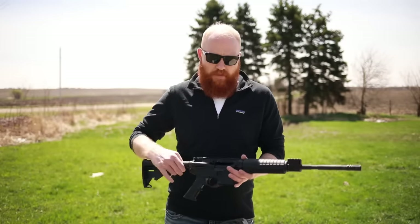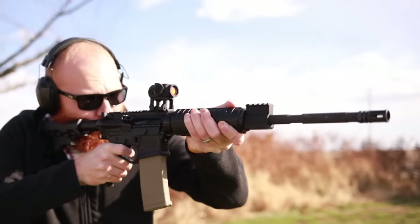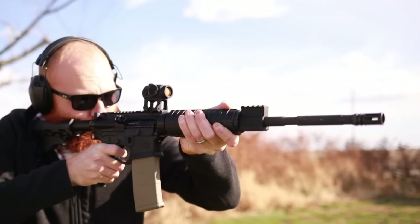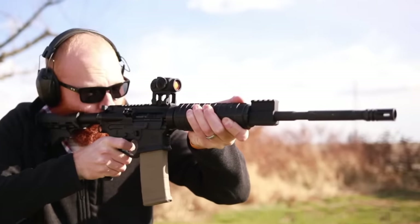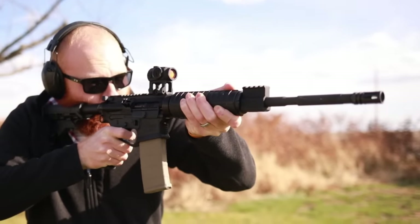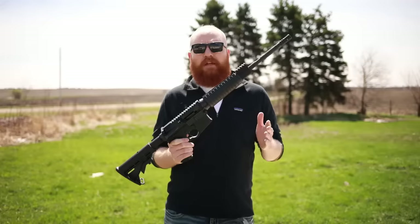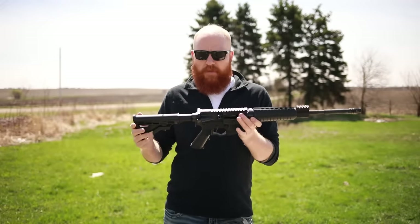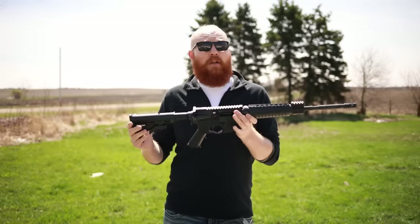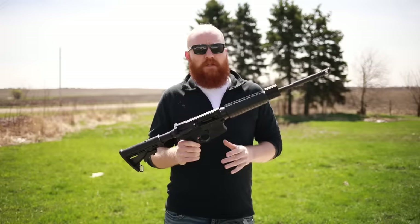First we'll talk about the cheapest AR-15 that I own, and one of the cheapest on the market — the ATI Omni, at around $300. This is certainly an entry-level AR-15, but I would avoid it for a couple of reasons. It represents the $300 to $500 price range, and there are other brands like the Smith & Wesson M&P Sport that hover around that price with similar features.